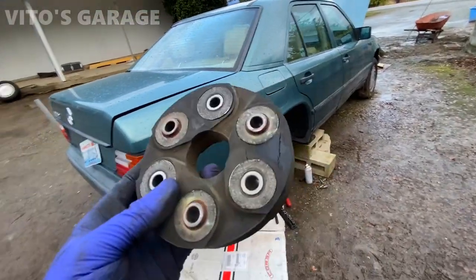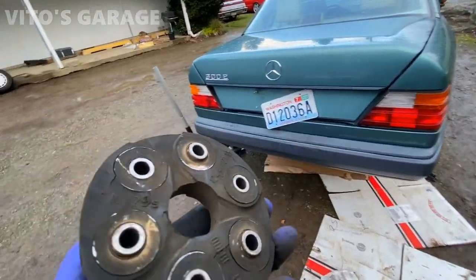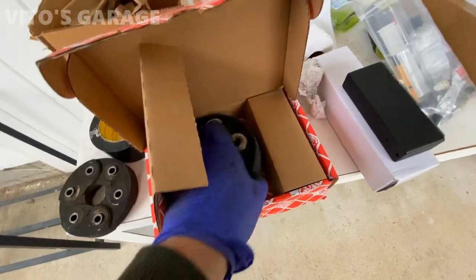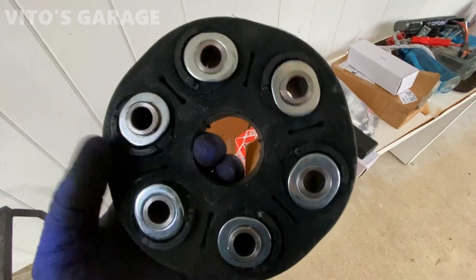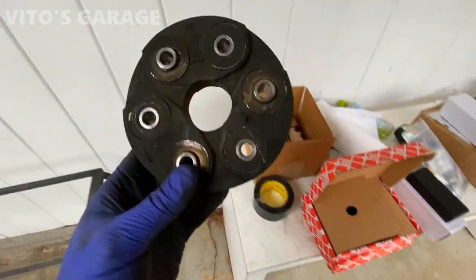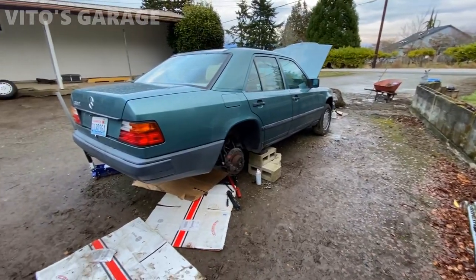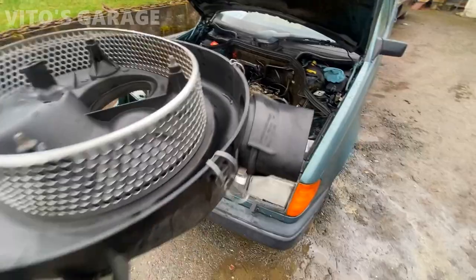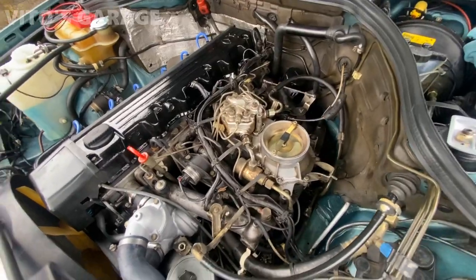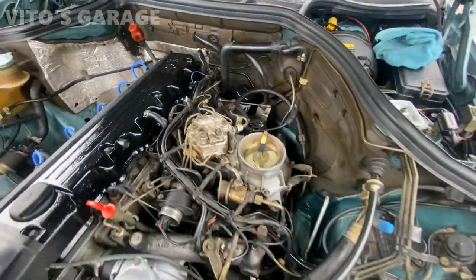Good idea to change this — I have a couple of flex discs in stock, so let me see which one fits. Unfortunately, this one's for the 126 and this one's for the 124 front — it's too small, so I'm gonna have to order a new flex disc, but not a huge deal. In the meantime, I'm going to install the cleaned-up air cleaner housing — everything is wrapped up all beautiful. I also installed a new air cleaner mount because the old one was broken.